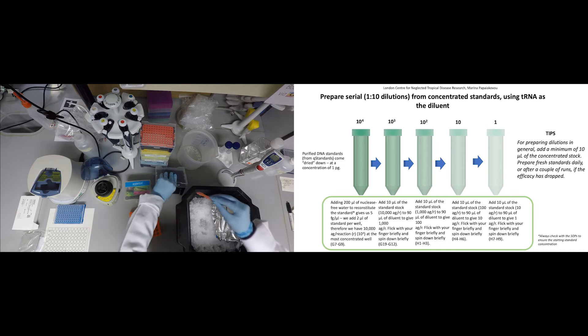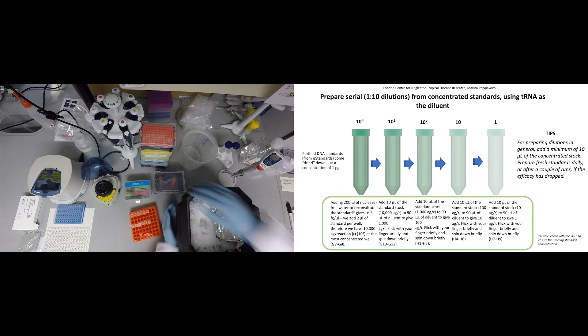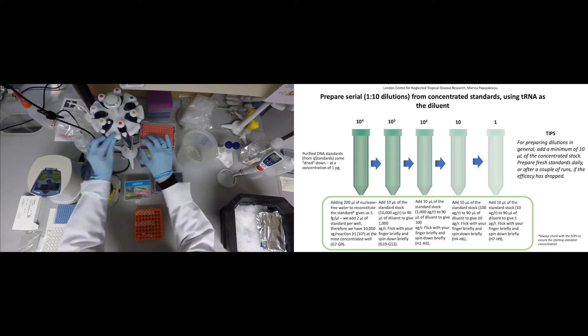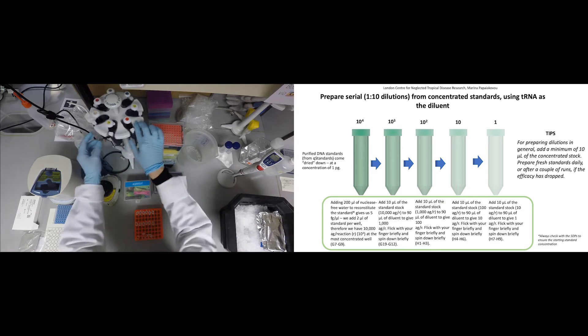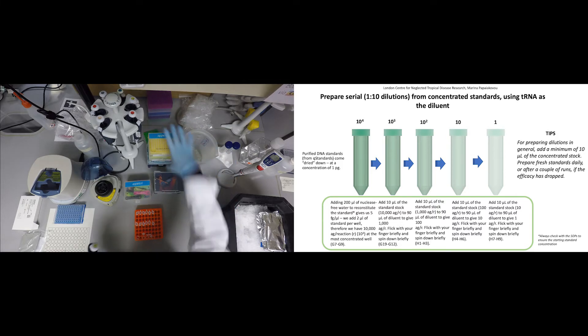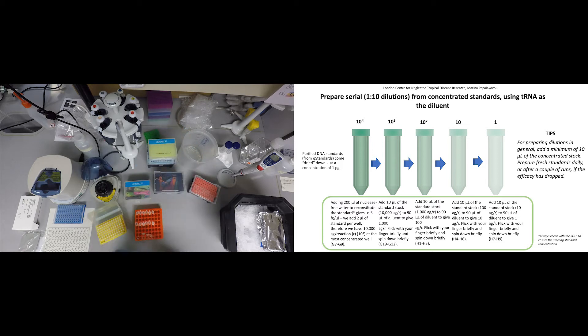We are obtaining all the STH standards from Q standard and the most concentrated standard is 10 femtograms per well, as we add 2 microliters of positive control in every well. Prepare 4 serial dilutions so you can have 1 attogram of target DNA at the most diluted standard. For conversion of attograms to copy numbers, also see the protocol details.